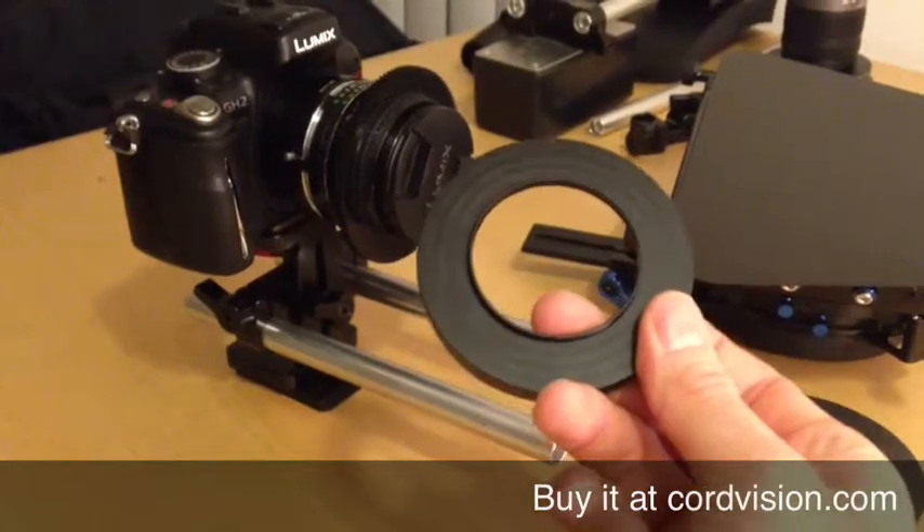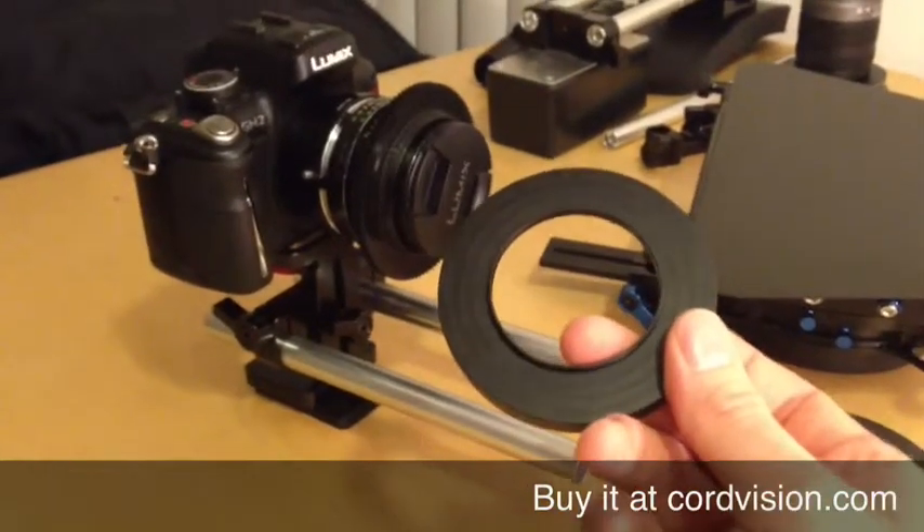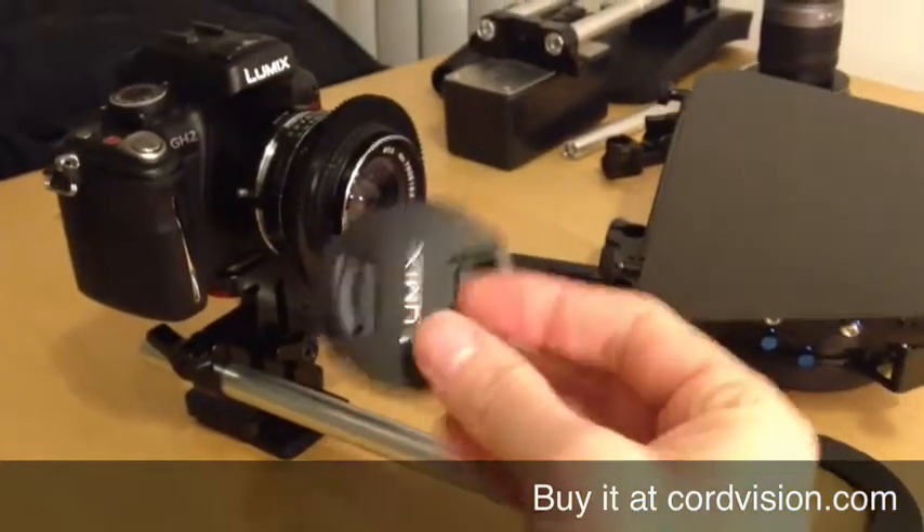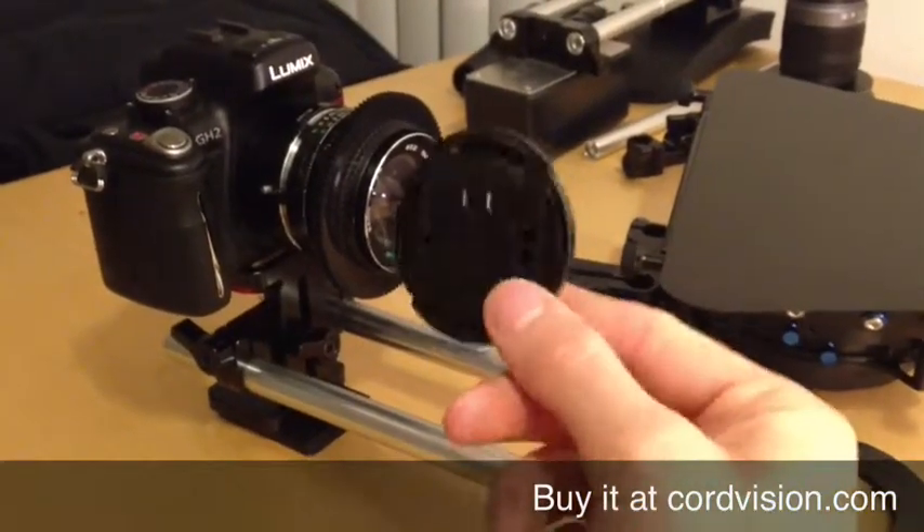The cine rings are available in many different sizes, so you just choose the right size depending on your lens. So let's get rid of the flimsy still image lens cap — we no longer need it.